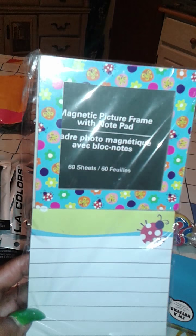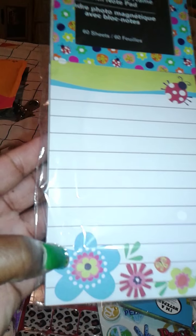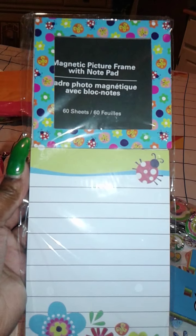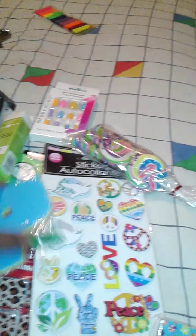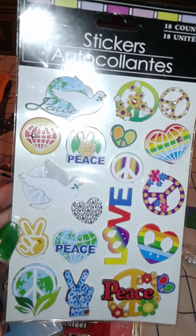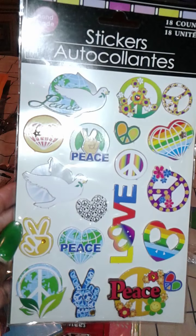The first thing that I have is this magnetic picture frame notepad. I had picked this up for friend mail. It has the little lady plugs on there, so I hope that the person that receives this really enjoys it. I also got these Cool Litter Peace stickers for a planner, and this is also going to be for some friend mail that I'm sending out.